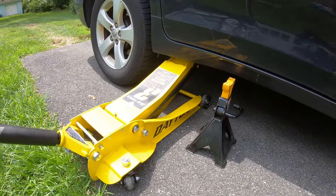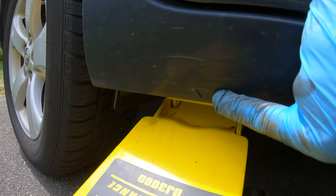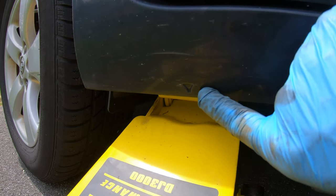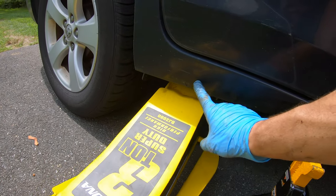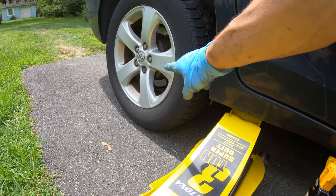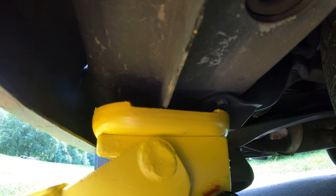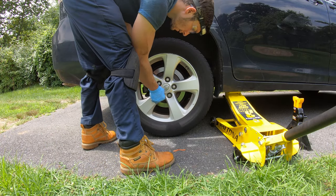First step is going to be to jack the car up. When you come to the rear you're going to see a little arrow — that's the indicator for where you can lift the vehicle safely. Put your jack under there to jack it up, but not all the way; we still want to leave the tire on the ground so we can break our lug nuts free. That's where the jack should be. Go ahead and break your lug nuts free.